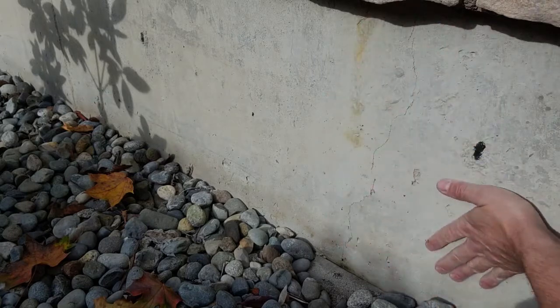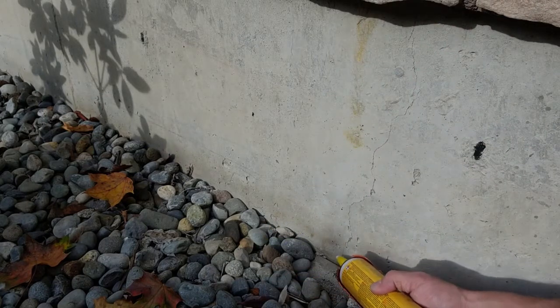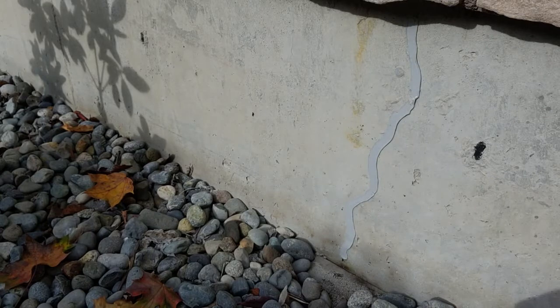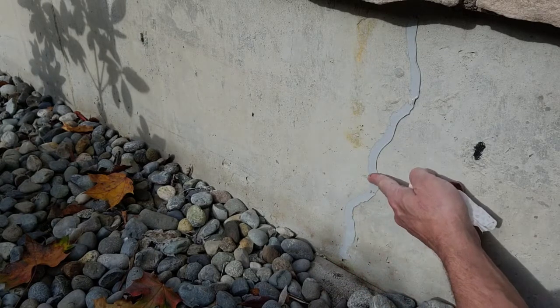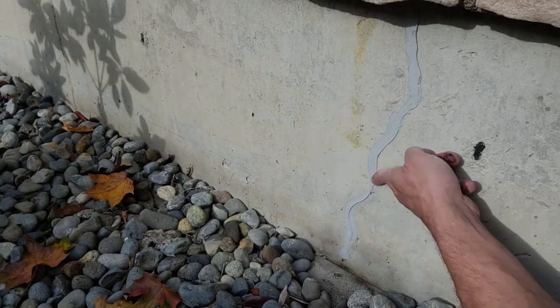I'm going to use my concrete sealant to apply a nice little bead on it — not too thick, just going all over it. Then you can either use your finger or something a little bit wet. I have a wet towel here and I'm just going to smooth it up a little bit, making sure it covers the whole crack. So right now this crack has completely disappeared.